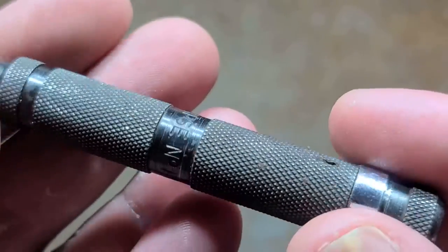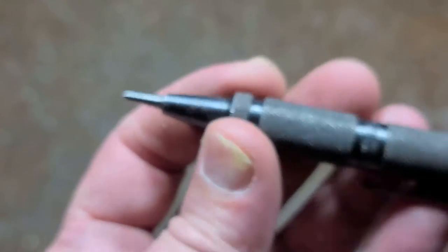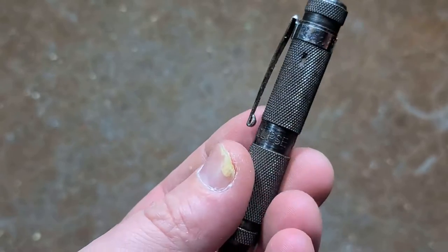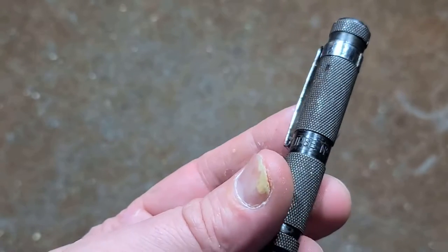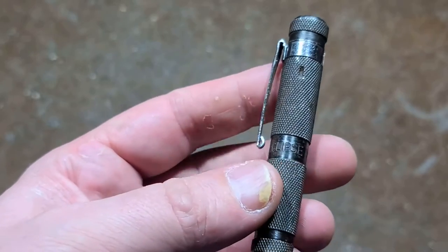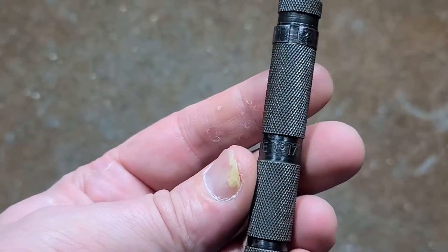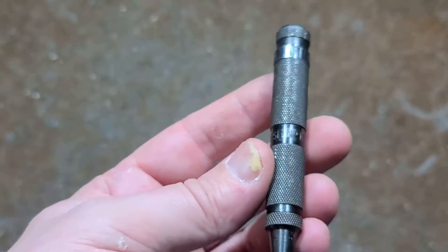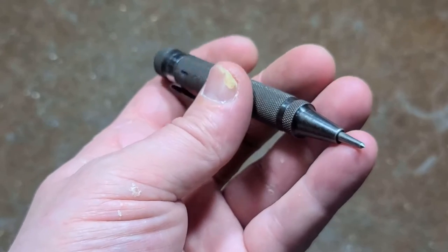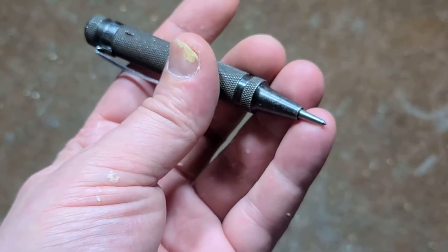It comes with a little pocket clip. I don't find a lot of hand tools out of England, but this is actually a nice small hand tool — they're still around, they still make them. You can order them from Europe and get them shipped to the United States for somewhere around the $30 to $35 range, and overall they seem pretty decent.